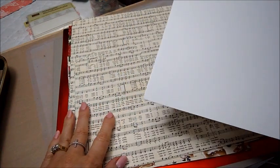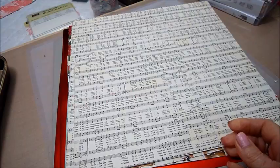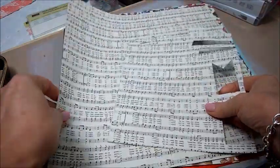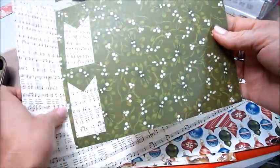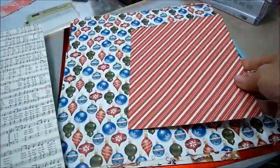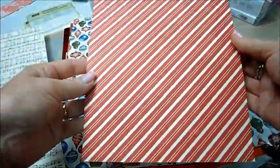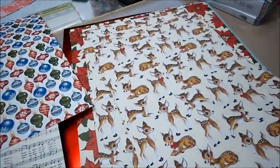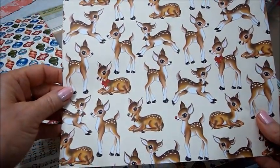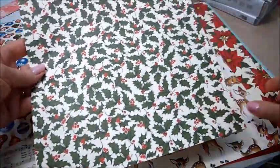The first thing I'm going to show you is some 12 by 12 paper called Home for Christmas. There's some really pretty music sheet paper, and the other side is green with little white berries on it. Then really pretty Christmas bulbs — blue, red, and green — and the other side is red and cream color stripes. Then this one is so adorable with these little reindeers or little deers, and the other side is holly with red berries.